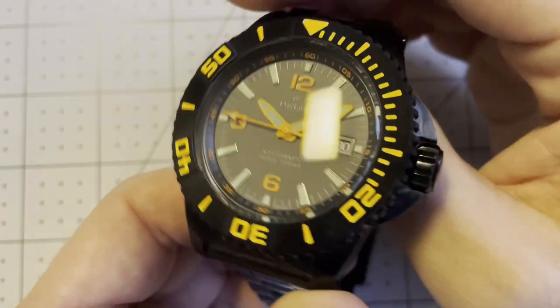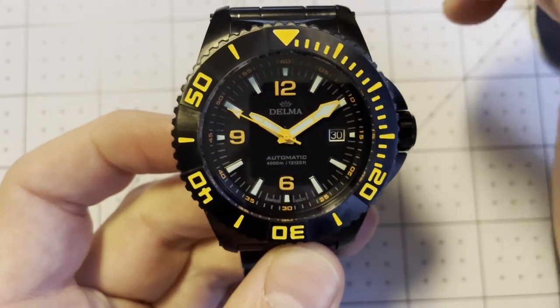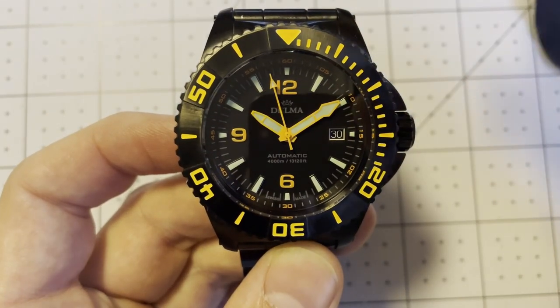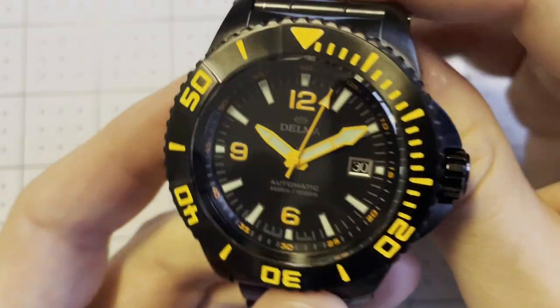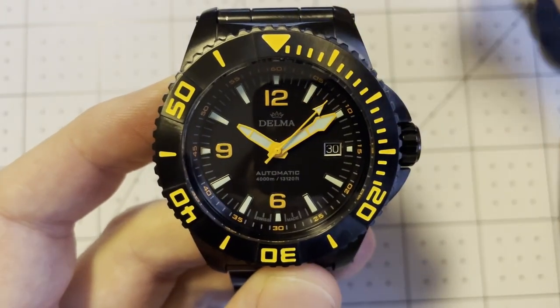I've changed the lighting here to better highlight the orange hue of this watch. The orange around the bezel and on the hands is much more pronounced in more natural lighting, whereas under my overhead lights it looks much more yellow. Here the orange color really comes out.